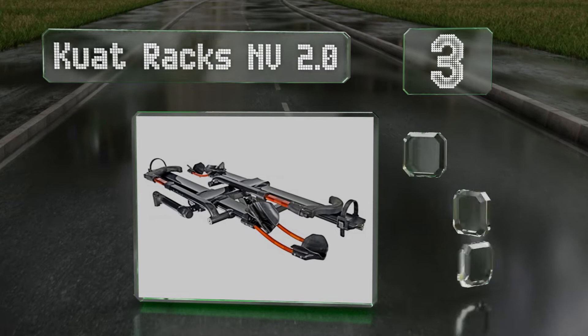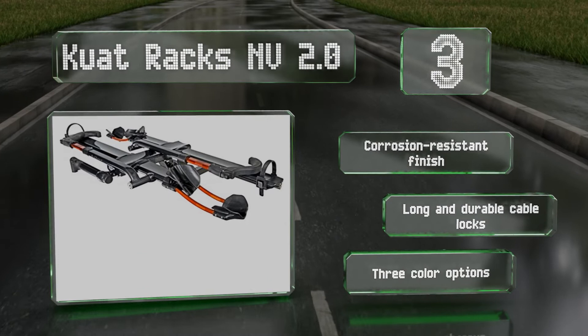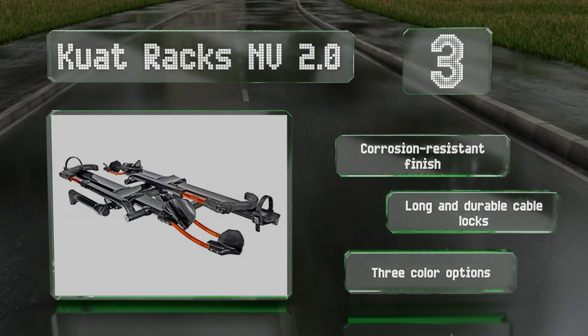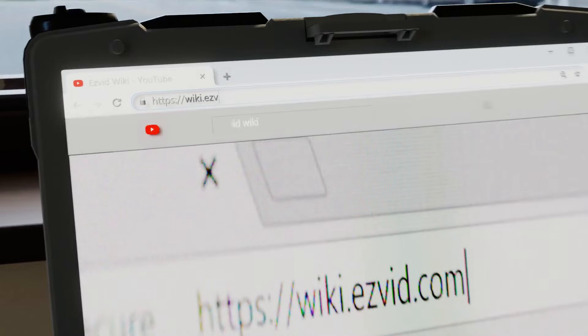Nearing the top of our list at number three, hardcore mountain bikers and road warriors will appreciate the Quatrax Envy 2.0, a professional grade option with an adjustable front tire cradle and a pivot that can be operated by foot. The included trail dock work stand allows you to make repairs on the go. It features a corrosion resistant finish and long durable cable locks, with three color options available.